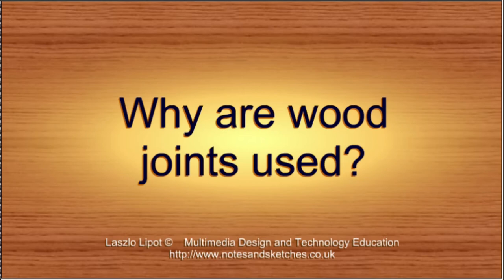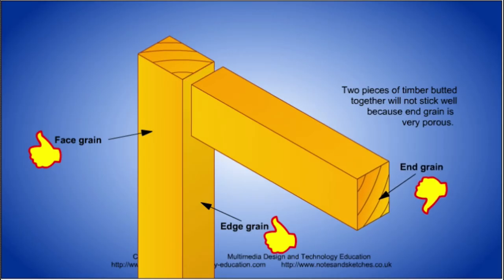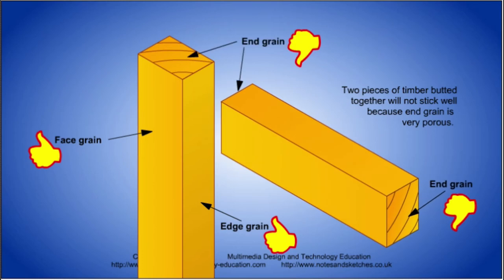So why are wood joints used? The short answer is to avoid gluing to end grain. Glue sticks very well to face grain and to edge grain, but not to end grain.